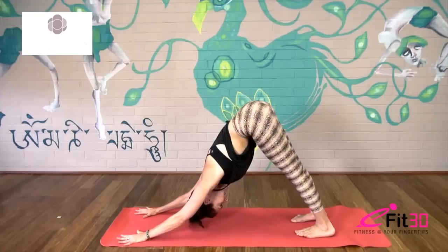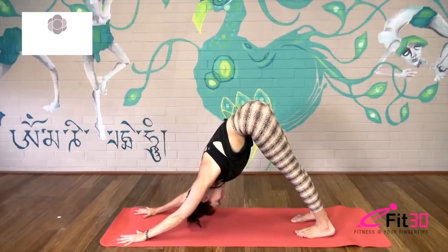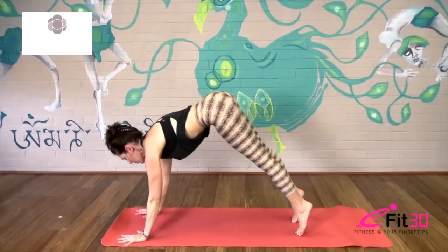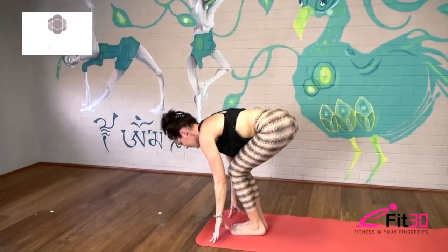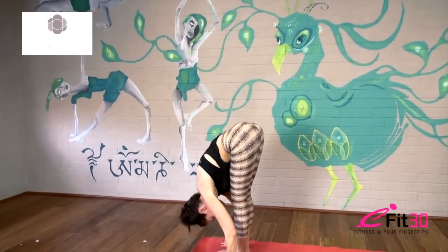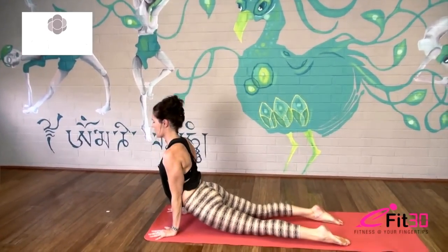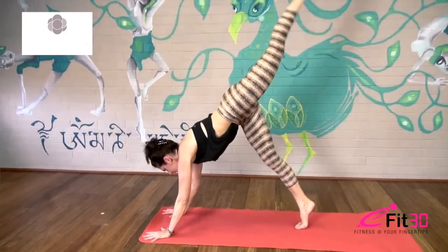Squeeze your inner thighs towards the back of the room, keep lifting the sit bones up nice and high. Take one more breath, then look forward, step or hop — gaze up, belly in, and fold exhale. Inhale bend both knees, inhale and exhale folding back down over the legs, bring the hands to the floor. Inhale lengthen, look up, exhale step or jump, lower down. On your inhale roll over the toes, look up, and exhale downward dog. Inhale left leg goes back up, look forward, exhale hop.